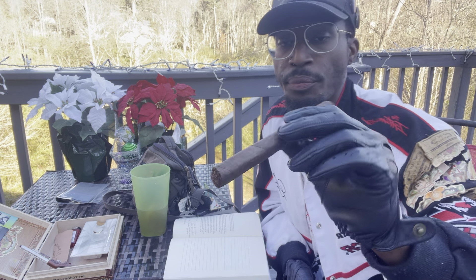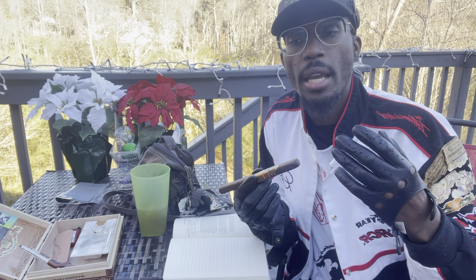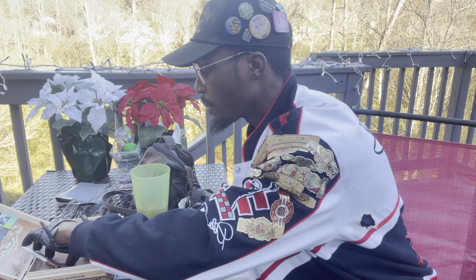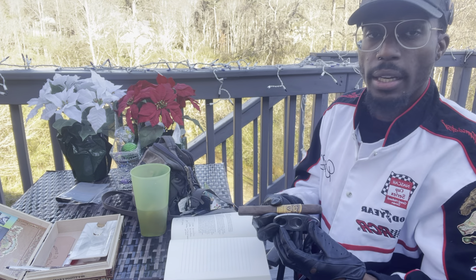Just some things to note — if you look at the cigar, you'll notice how square it is. They call that a box press. One of the ideas is that once I cut it and it starts to smoke, it'll loosen up and take on that circular shape you usually see a cigar has. I'm going to go ahead and cut it, give it a straight cut.